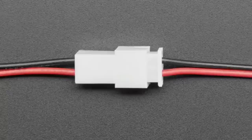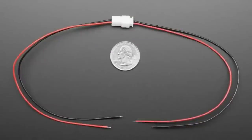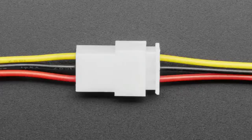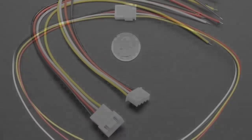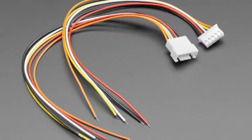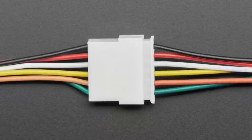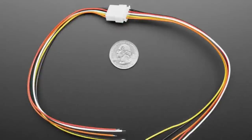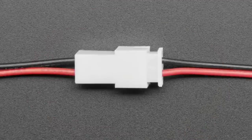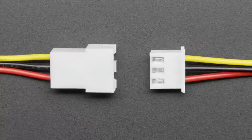Next up: a bunch of JST XH pigtail wires. We've got 2-pin pigtails, 3-pin, 4-pin, 5-pin, and 6-pin. These are really easy to plug and unplug — you get two halves, the socket and the plug, with various pin counts. We also have these in JST PH and PicoBlade, which are very small. These JST XH ones are a bit chunkier, using 26-gauge wire; the connector can carry about 3 amps.